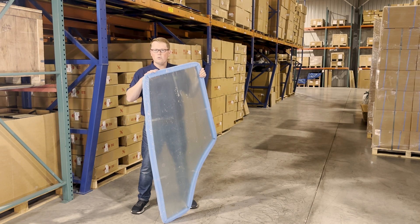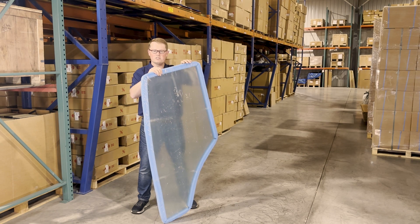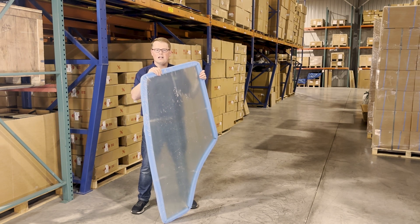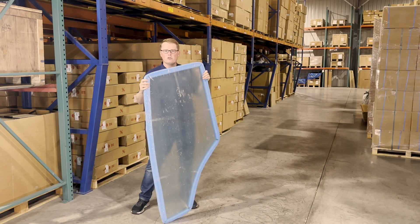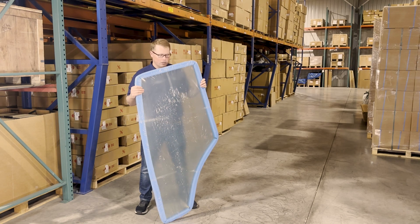In addition to the door, we do carry the hinge kit for this piece of glass, as well as the weather stripping around the outside as well. Neither of those will come with the door, but if you are looking for the hinge kit and the weather stripping for this piece of glass, we do carry that. So you can look up those part numbers or feel free to contact us. We'd be happy to get those for you.